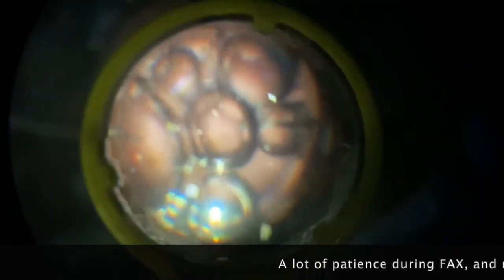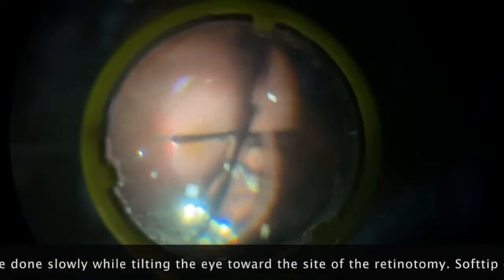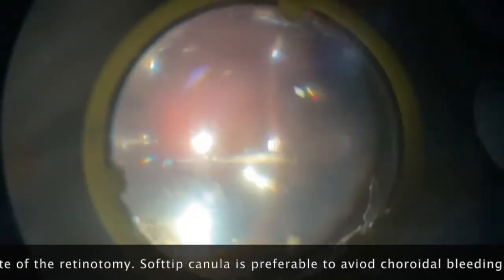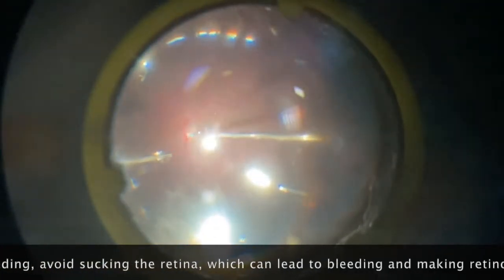Here I'm applying diathermy so that I can see it very well. In situations like these where the breaks are at the periphery, I prefer to do a retinotomy for my air-fluid exchange. I will choose an area where there are no visible blood vessels, about three or four disc diameters from the disc periphery at the site where the primary break is. Very important at the nasal side so that in case there's a bleeding, it doesn't go under the fovea — that's very important.